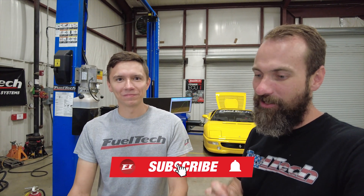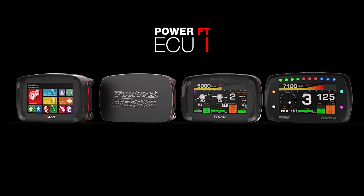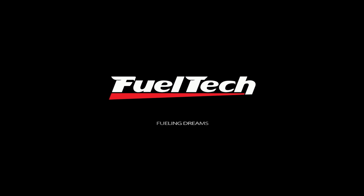FuelTech is proud to already be on the leading edge with compatible features and software for electronic wastegates. Again, it's a free update you can download for any existing FuelTech ECU. We really appreciate you watching this video — please subscribe to our channel, leave a comment with anything you want to know, and call our tech support team if you have questions. We'll be glad to help and make this a new stage for everyone. Thank you, and see you next time!